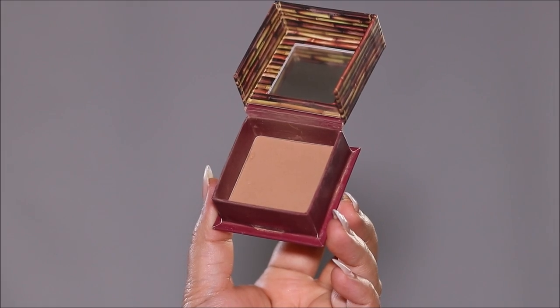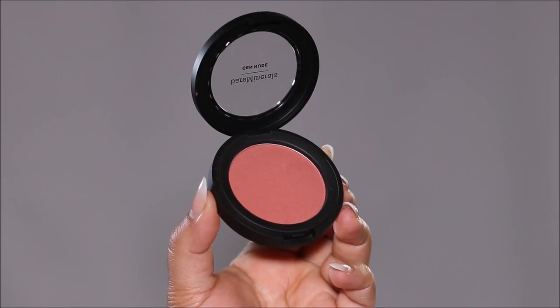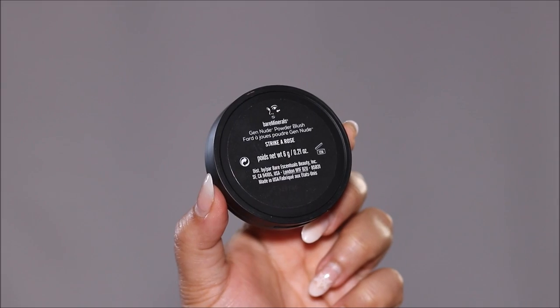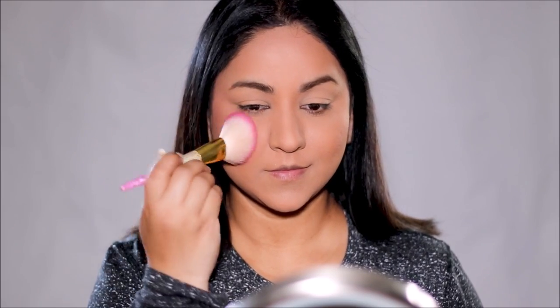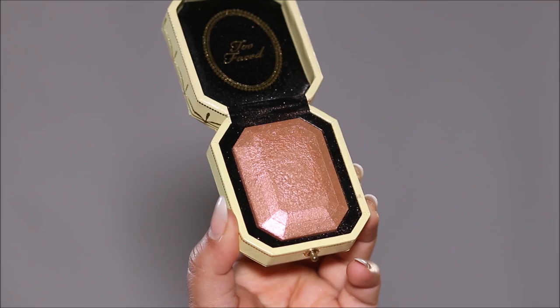Using the Hoola bronzer, I'm going to add a little warmth to my face — especially around the cheekbones and my forehead, because that's where the sun naturally kisses my face. For blush, I'm going to be using the Gen Nude Blush by Bare Minerals in Strike a Rose. If you feel like you applied something in excess or it's overly pigmented, just dab a dry sponge, powder puff, or tissue paper over it to absorb the excess product.